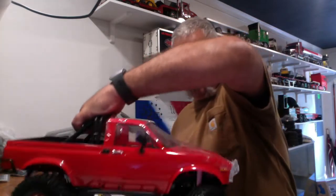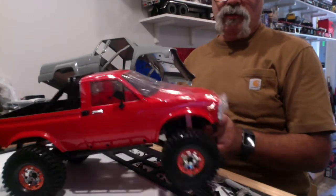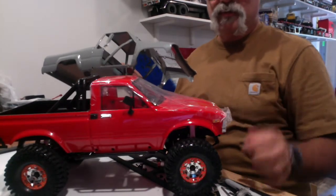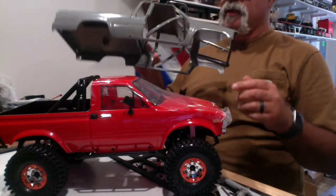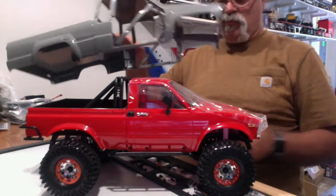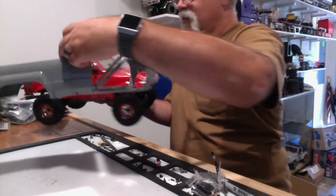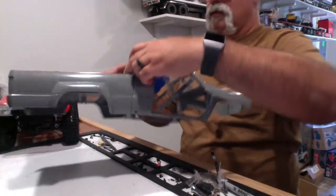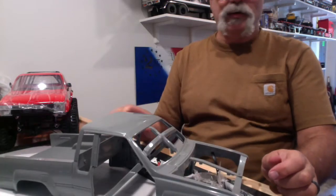I picked myself up a new Marlin truck — brand new, still has the plastic on it. I figured I'm going to put this body on a Marlin truck because of all the upgrades on the Marlin. But when I went to eye this thing up, it's too long. So that presents a problem for me because I want this on my Marlin truck.